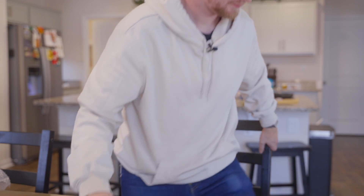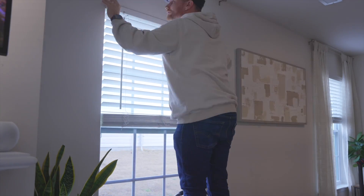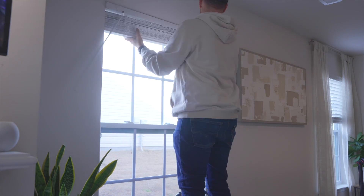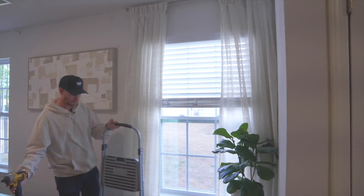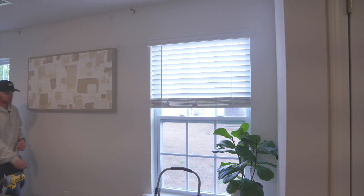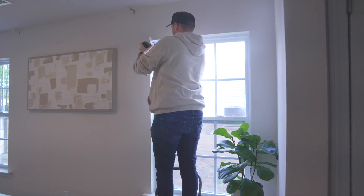Before I can get started on installation, I'm going to need to remove the existing blinds — that's probably going to be a process. Alright, let's go ahead and do that. Now that we have the old blinds down, it's time to read the instructions and install the new blinds.